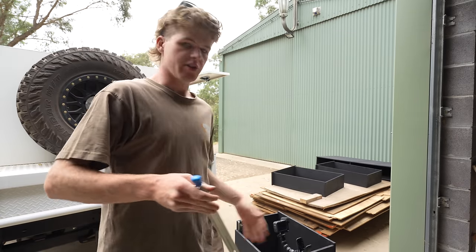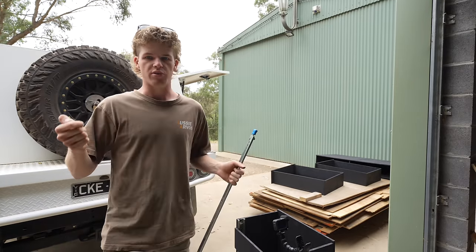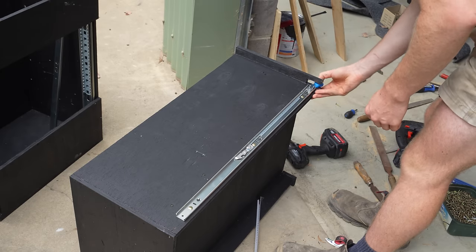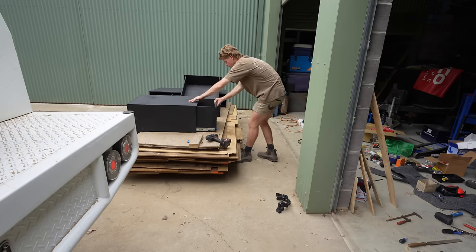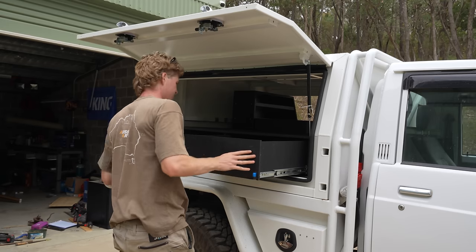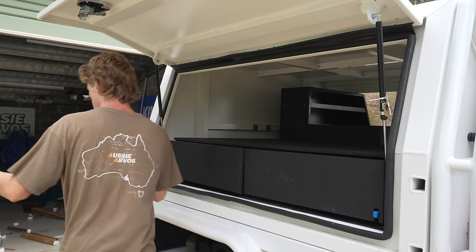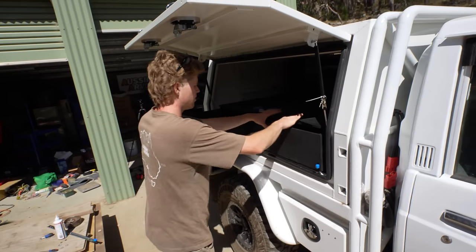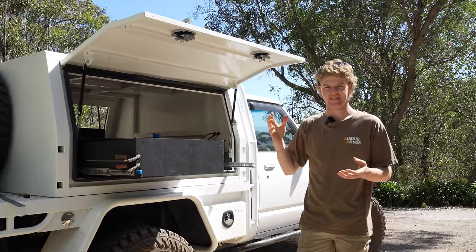For locking drawer slides, I'm going to have one on each side, but with a big drawer it's actually not easy to unlock two separate slides while still pulling the drawer out at the same time. So what I learned from Patrick's drawer system is that you can use one locking slide on one side and the other can just be a free-running non-locking slide. All you have to do to convert them is drill out a couple of rivets which removes the locking mechanism. After a lot of troubleshooting, I managed to get the drawers to work — it ended up being a lot harder than I expected, getting all the clearances exactly right and working with timber that isn't perfectly straight.